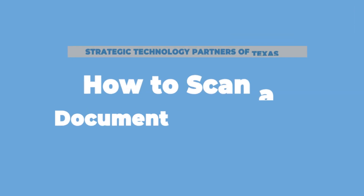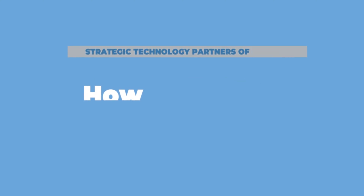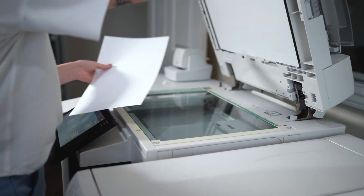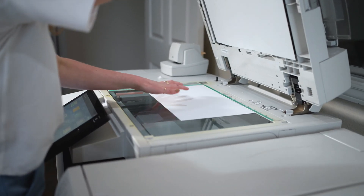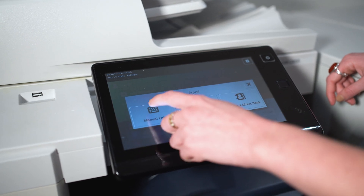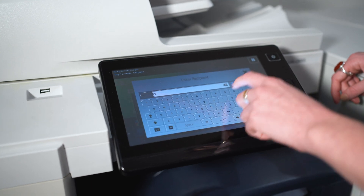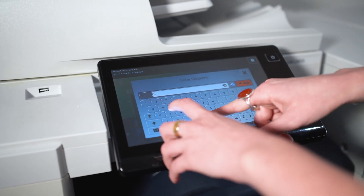Number two: how to scan a document to email. Email is the most commonly used form of scanning and it's also the easiest way to send documents virtually to just about anyone. On the user interface of your machine, select the email application on your printer and click add recipient. After that, select the desired email address.